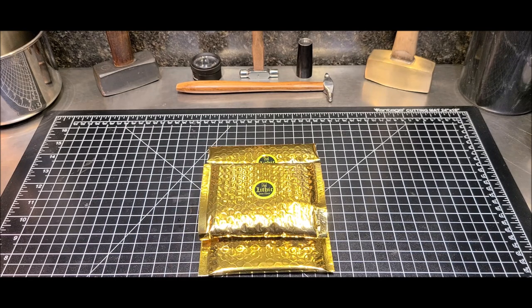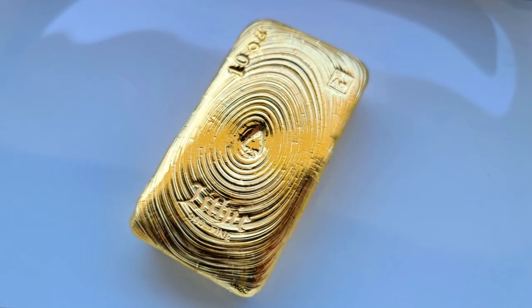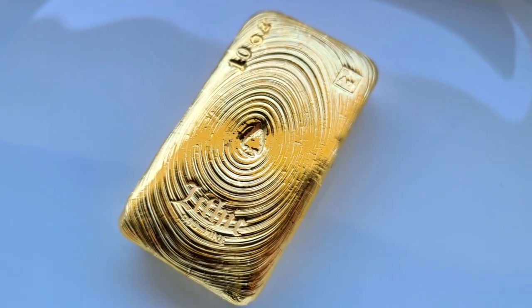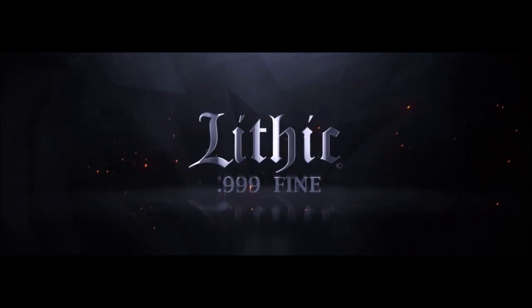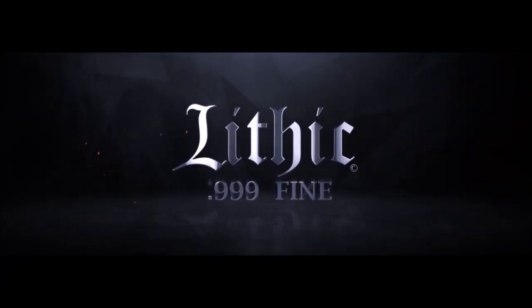All set to ship out. Hope you like the bar. Thanks for tuning in. I appreciate you joining me in the lab and I look forward to the next one. I'm Jeff. This is Lithic Metals. I'll see you next time.